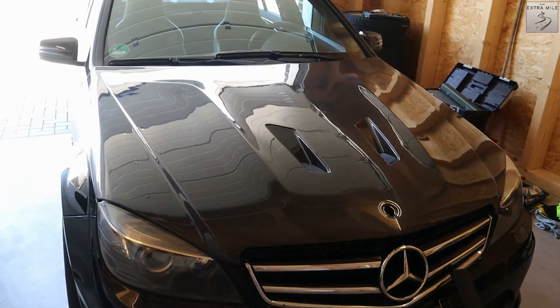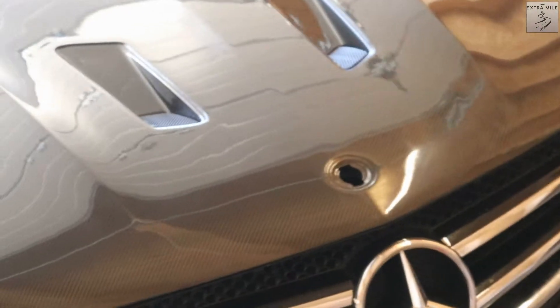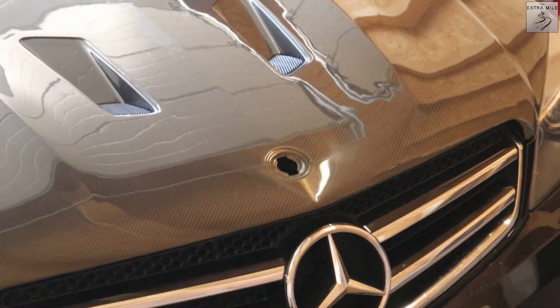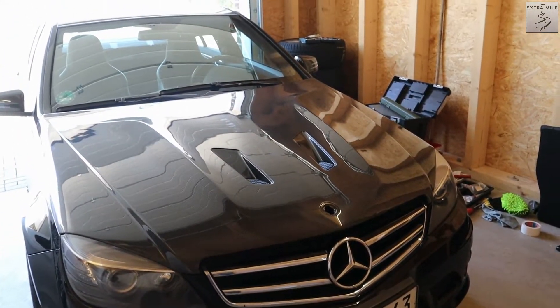It closes just fine. That leaves only two more things: the chrome trim which you can see there — we have to bolt that on — and of course the hood emblem. I'm not sure how I get that out, but we will figure it out, and then we're done.